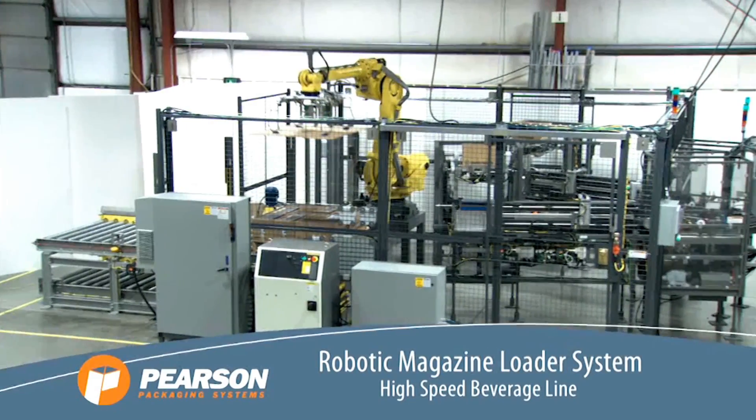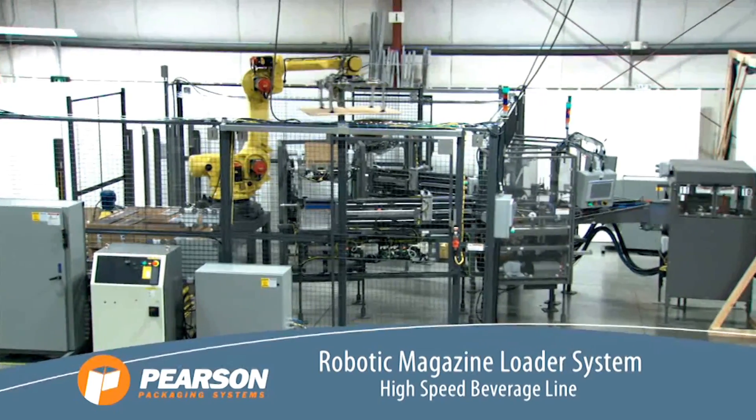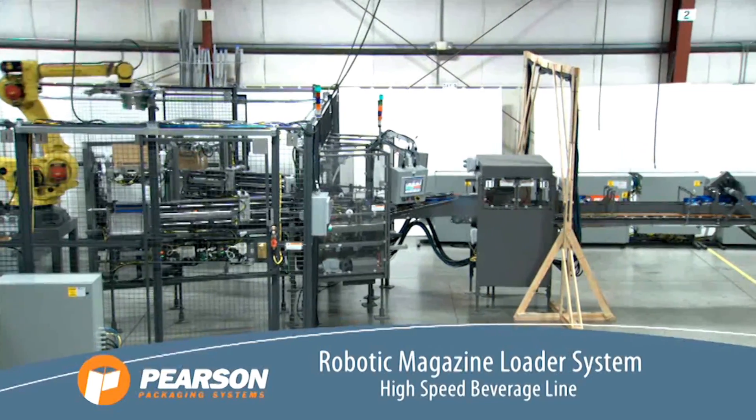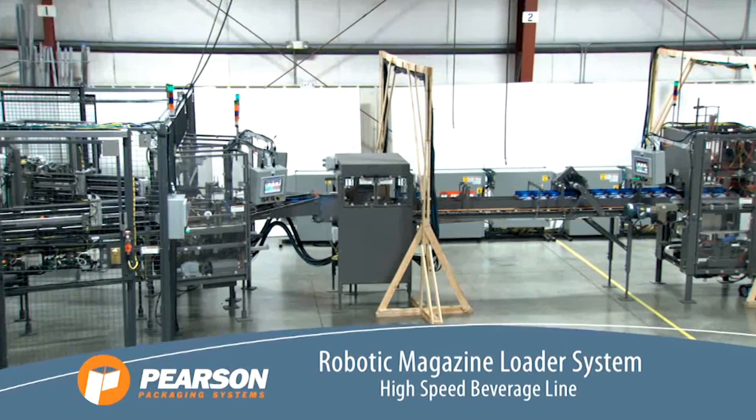This robotic magazine loader or RML system from FANUC America authorized integrator Pearson Packaging Systems uses a series of automated processes including robotic automation from FANUC America and a high-speed beverage line.